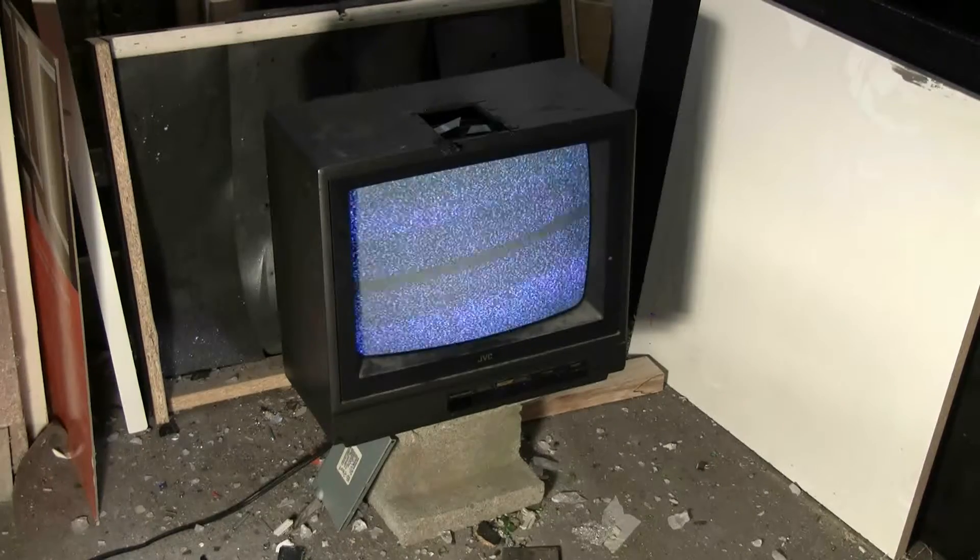This TV was scrapped because on further investigation, only the on-off switch works on it. You can't change the volume, you can't change channels, and you can't bring up the menu because the buttons are all smashed in. So this is a perfect little TV to use as an air cannon target. I'll put the slug through it at about 400 PSI.